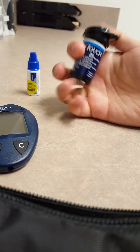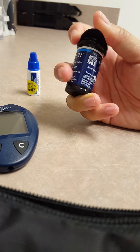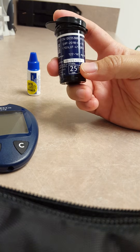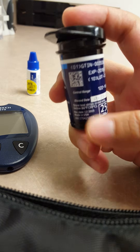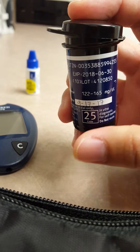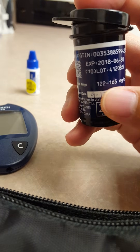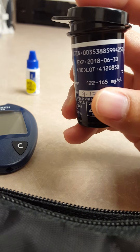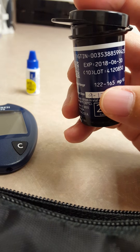And then you're going to want your test strips. With your test strips you should have the expiration date written on there, and it will have the control range of what your results should be. As you can see, this one is going to expire September 17th. Our control range is going to be 122 to 165 — that's the result you're going to want to expect.